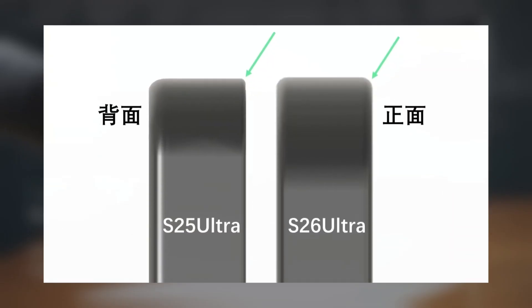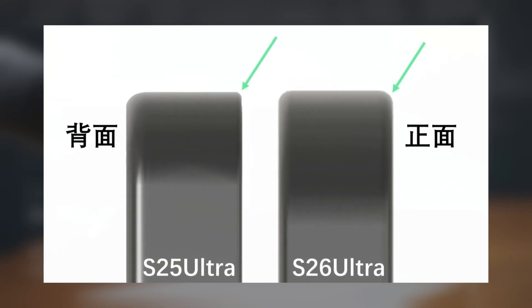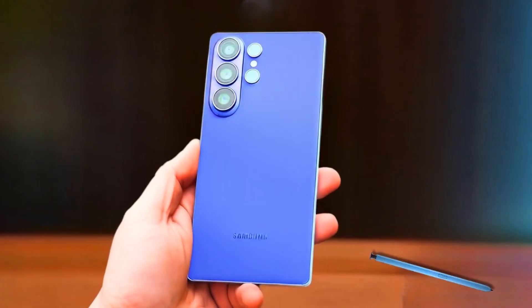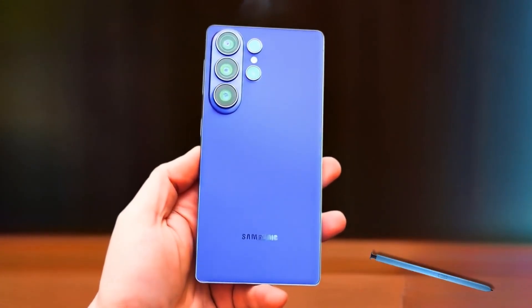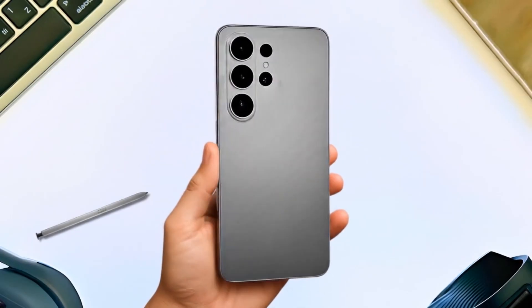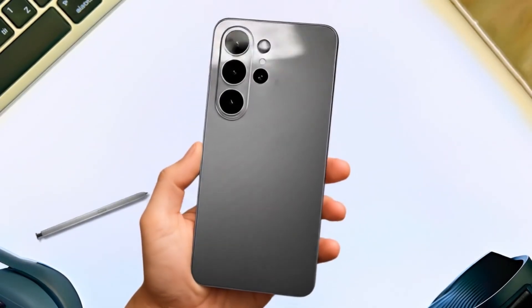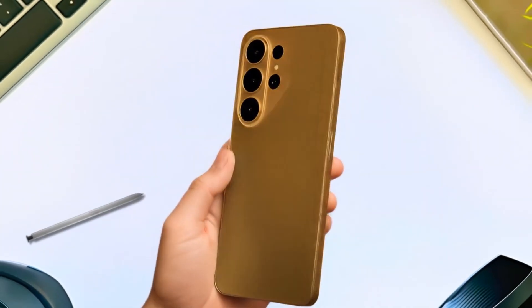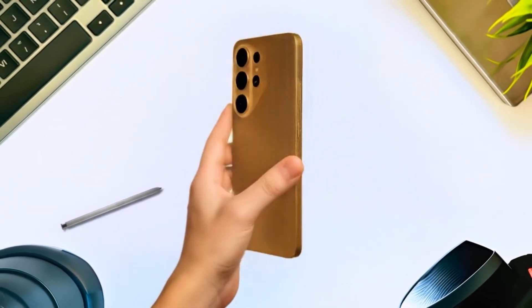From the side-by-side images, you can clearly see that the corners of the S26 Ultra look smoother and less aggressive. It's a small adjustment, but one that could improve the overall in-hand experience. To sum it up, the Galaxy S26 Ultra is shaping up to be thinner, sleeker, and more ergonomic than its predecessor, while also keeping an edge over Apple in terms of design refinement. What do you think — do you prefer the sharper look of the S25 Ultra or the more rounded feel of the S26 Ultra? Let me know in the comments section.